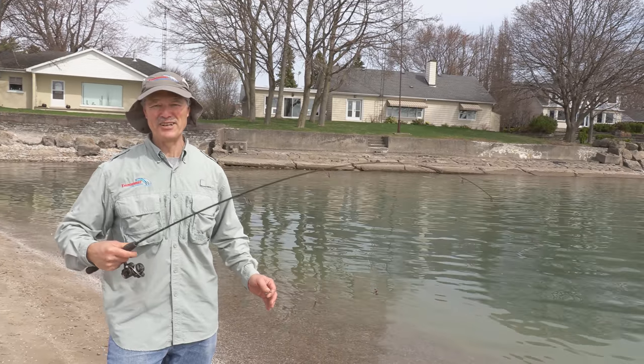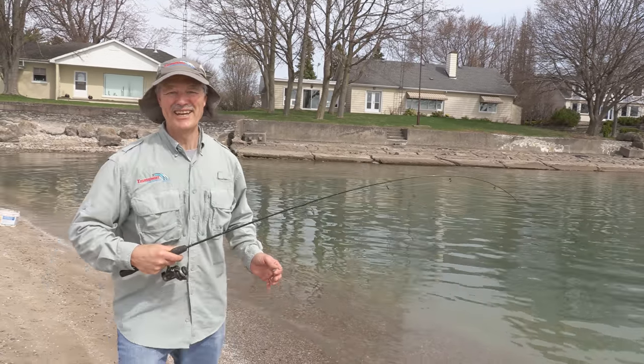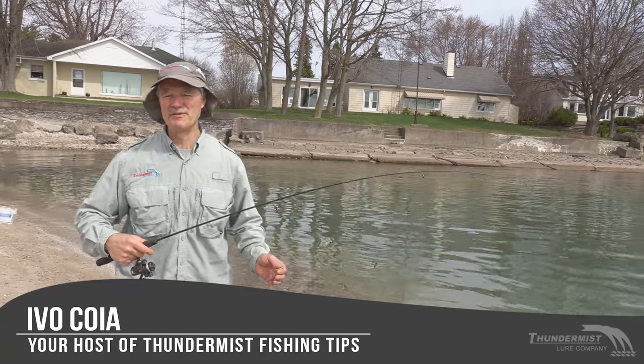Hi folks, it's Evel here from Thunimus Lure Company. Great to see you and welcome to today's episode of Thunimus Fishing Tips.